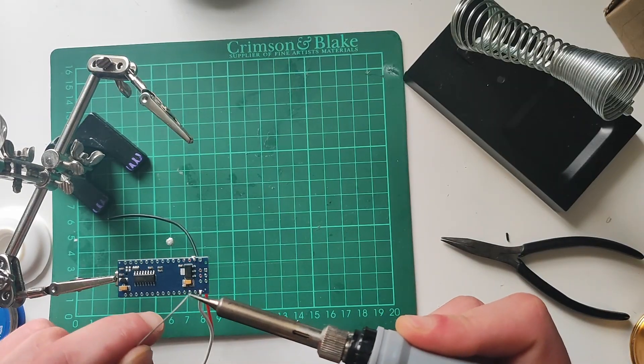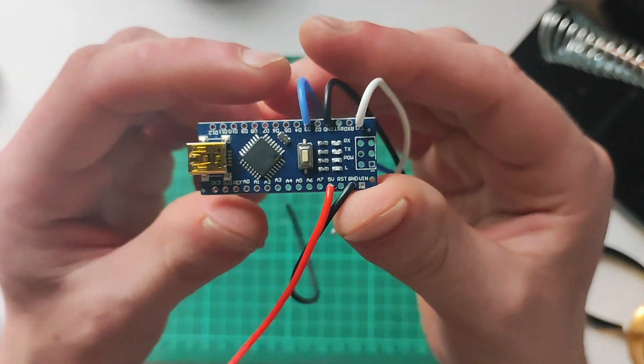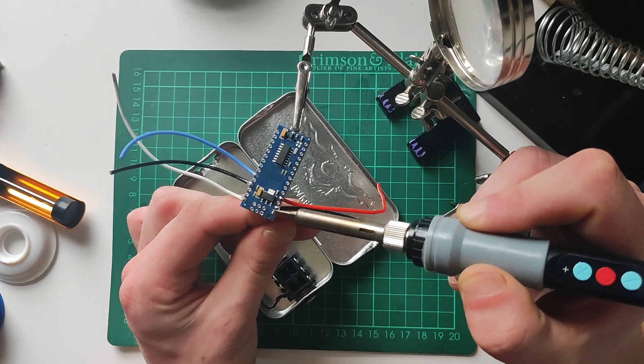We'll get the fiddly bit out of the way now by soldering all the wires that need to connect to the Arduino. I'll show you on the screen now where each one needs to go. You'll want to leave about a 5 inch tail on each of the wires. Next, solder the live wire from your battery socket to the VIN on your Arduino.